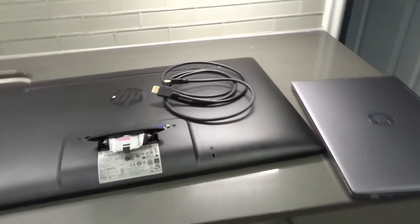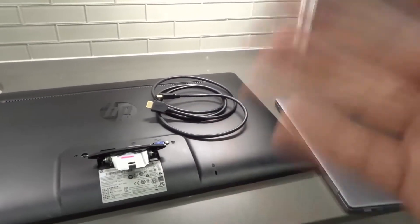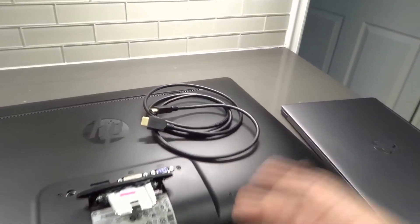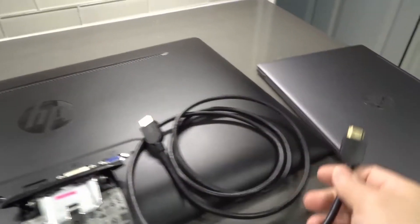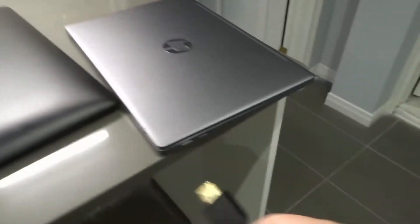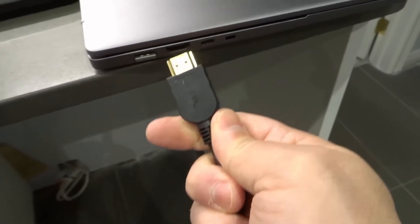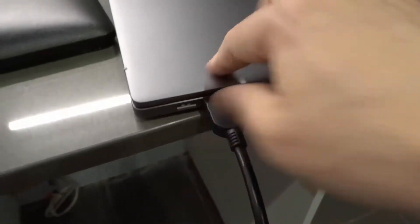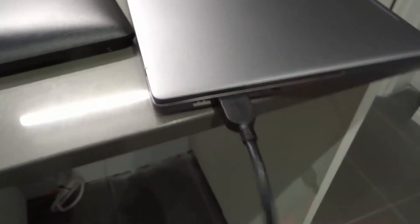I'll show you how to make the connection and then I'll tell you what you're going to have to do to actually make your Chromebook display on the monitor — potentially, because it all depends on the individual Chromebook. The HDMI cord only goes in in one direction. Let's just try — and there we go. Make sure it's in there nice and firmly.